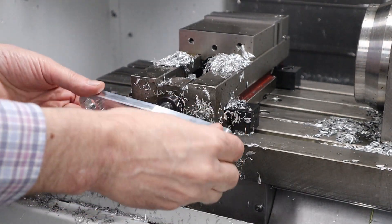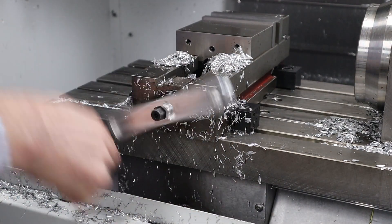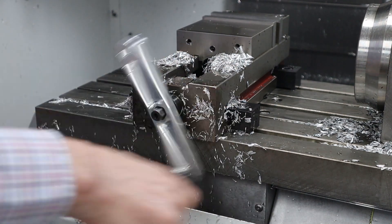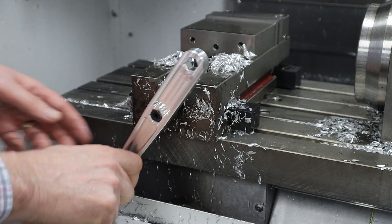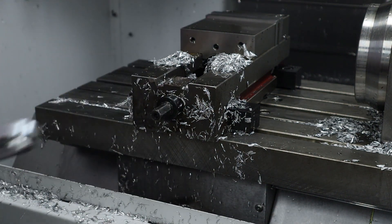Let me try it now on the mill and see how it is. Got this handle on here — that is so nice. The handle rotates freely. I love that. And then when I get to the end, I can just go like this, give it a good tug, and off it comes.